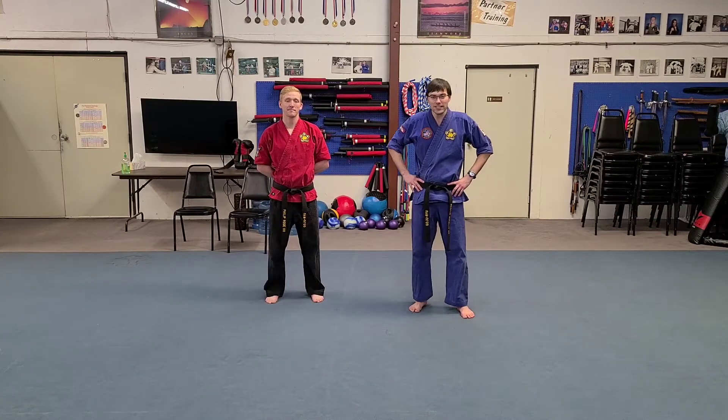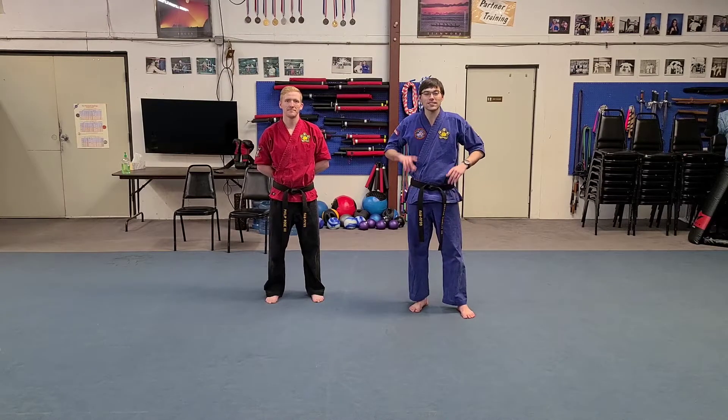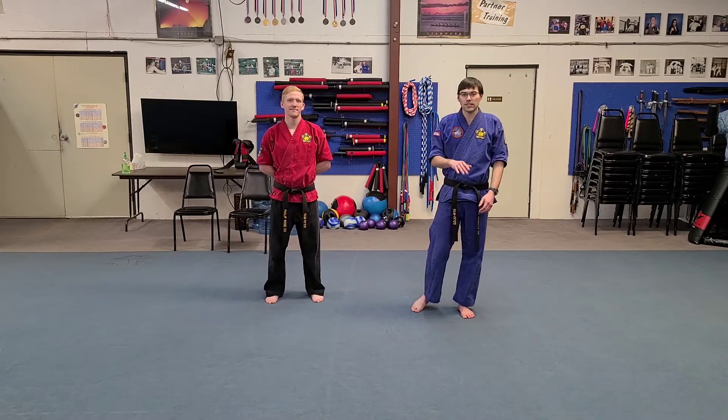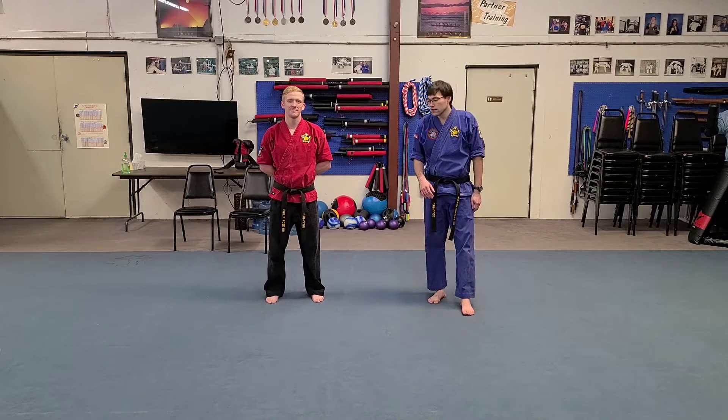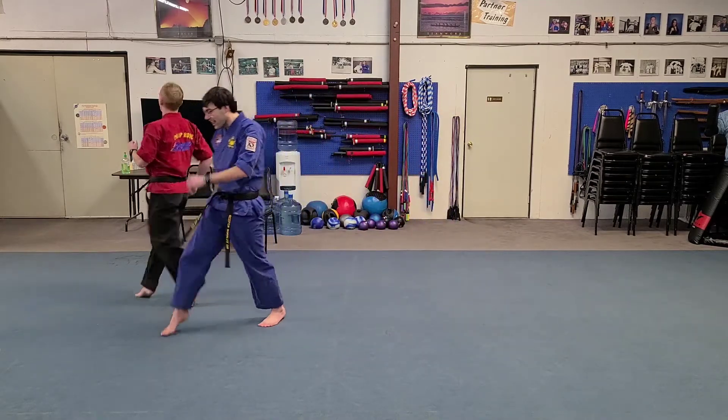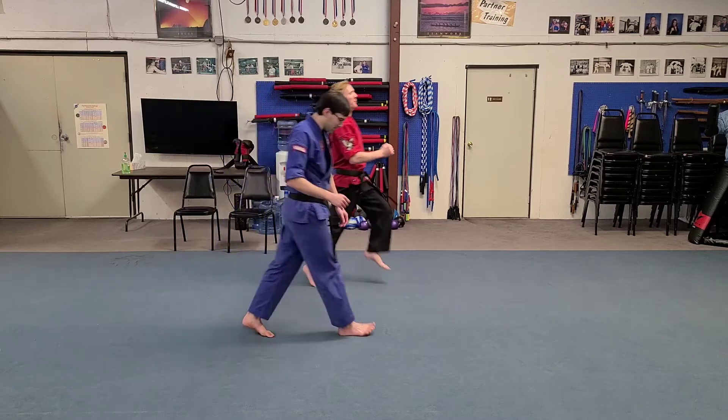Hi, this is a video for our intermediate and advanced students. We're going to work on skip kicks today. The skip part is just like a normal skip you would do every day. So if you skip like me and Phillip, that is part of our skip kicks.